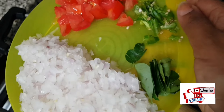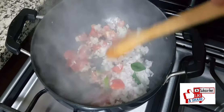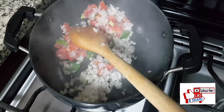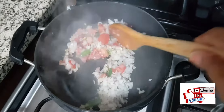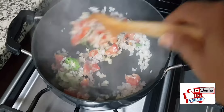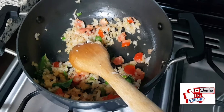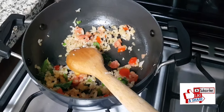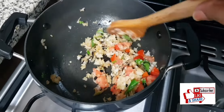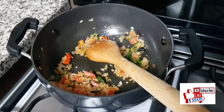We will add onion, tomato, green chilies, and curry leaves together to the oil. Let the onion and tomato sauté for some time. After putting the keerae — the greens — you are not supposed to cook it for a longer time because you may lose the nutrients. By the time I have ground the coconut, peppercorns, and cumin seeds and kept it aside. Just a sauté is enough.